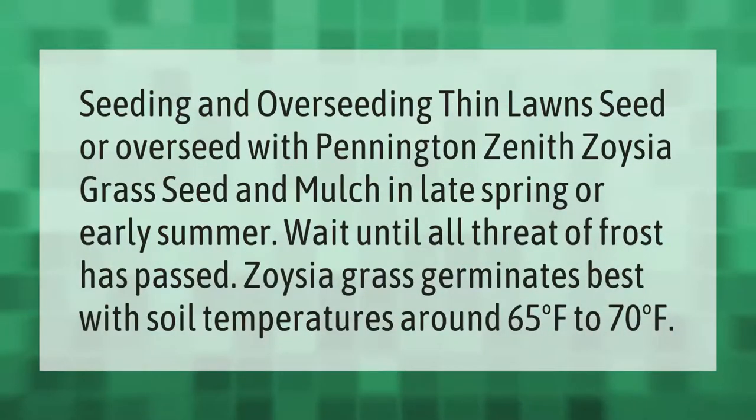For seeding and overseeding a thin lawn, seed or overseed with Pennington Zenith zoysia grass seed and mulch in late spring or early summer. Wait until all threat of frost has passed. Zoysia grass germinates best with soil temperatures around 65°F to 70°F.